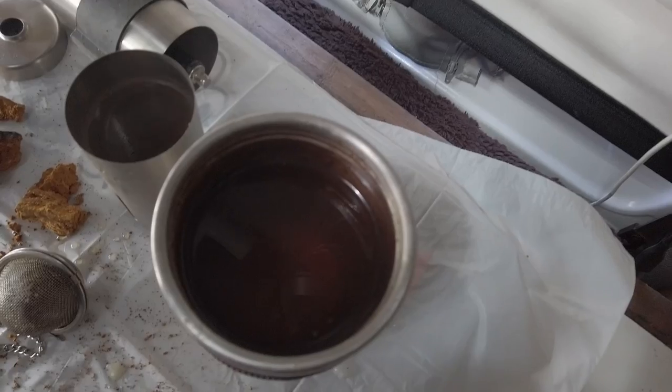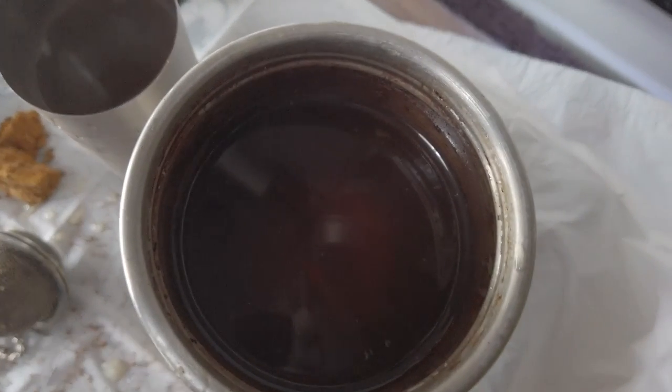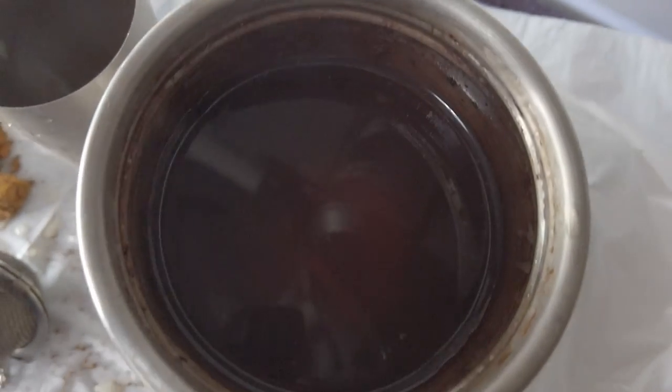It's very dark — you can't see very well on camera, but for me with the naked eye it's very dark. You want a nice dark colored tea. There it is, Vicki. Let's have a drink.